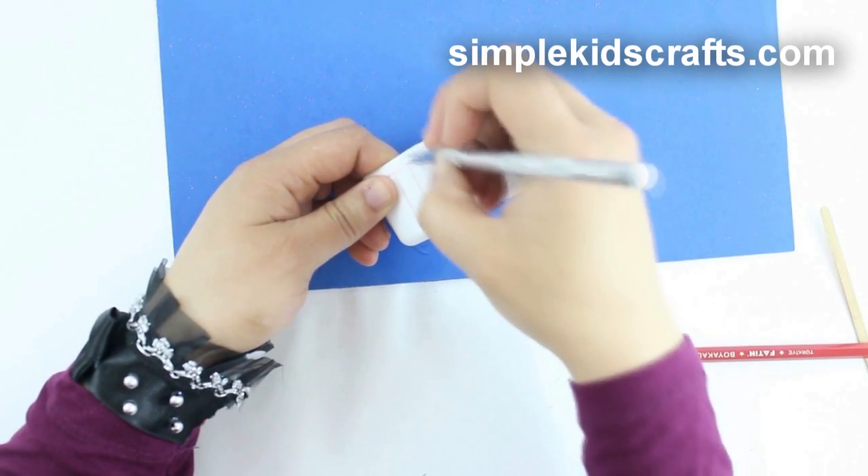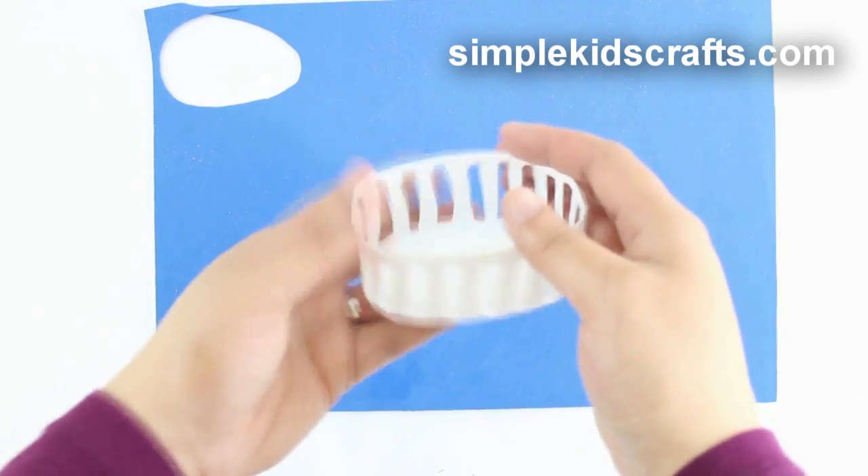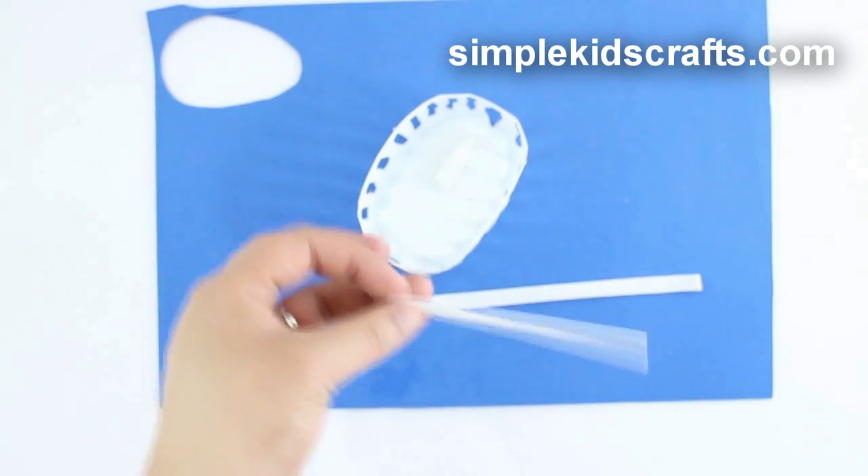Cut every other vertical mark, leaving about 1 cm of space in between each one of them. Cut 1 thin strip of foam for the top of the basket and 2 for the handles.